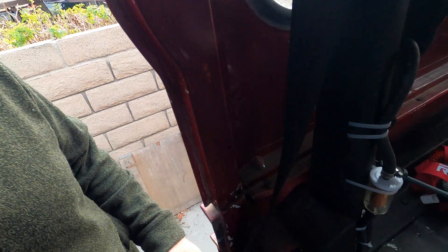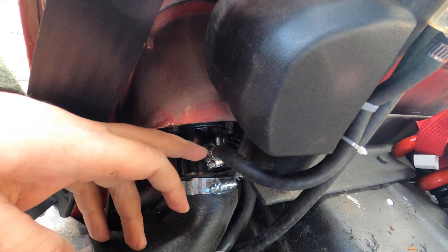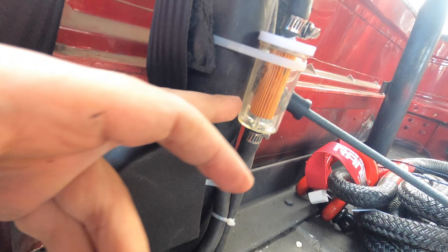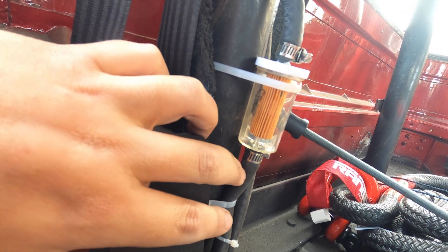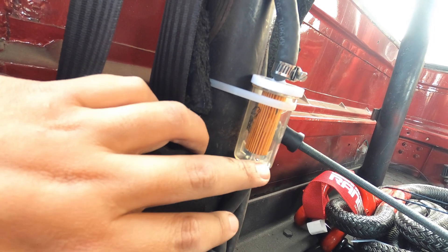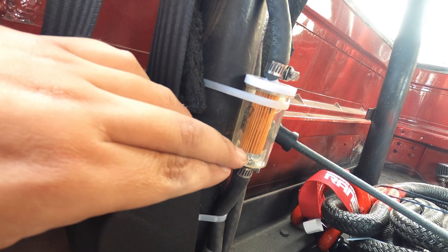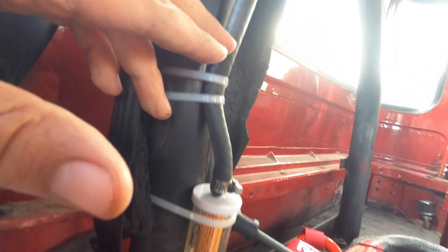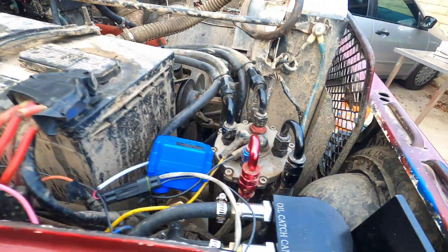We've got everything set up. It is a little more on the improvised side than I originally imagined, but here you've got the vent from the filler neck, which will be venting the gas tank. This is what I improvised as my vapor separator — the theory is if any gasoline does splash up, it'll get trapped here versus actually going up the fuel line, and then it'll get absorbed through the filter element. It goes up, loops back down, and comes up underneath the car to the charcoal canister.